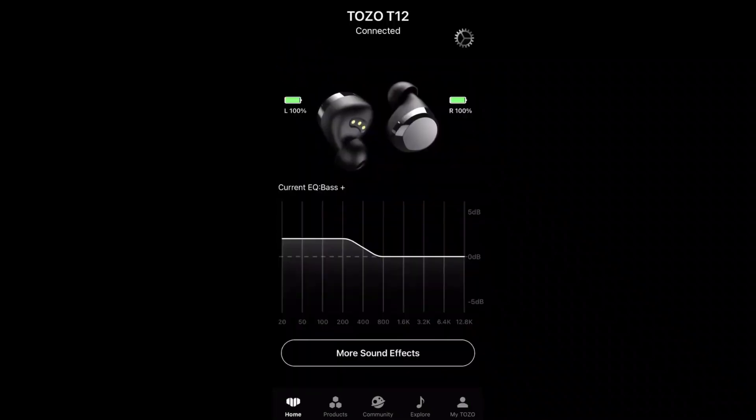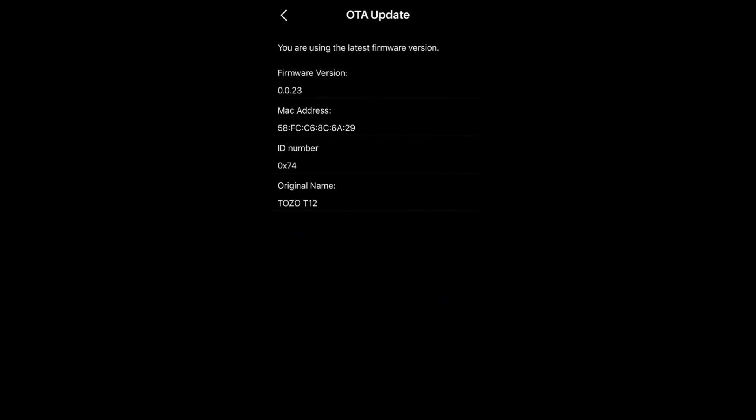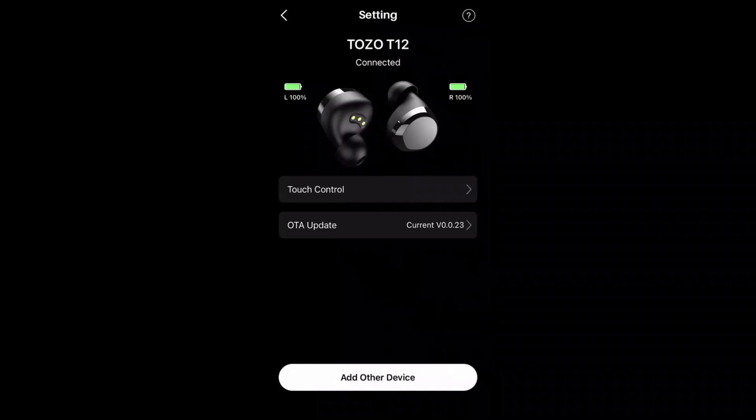If you need to update them, go to Settings right up here. Go to the update — mine is up to date, but yours may need to be updated. Make sure you download the software to see all the features they have available for you.